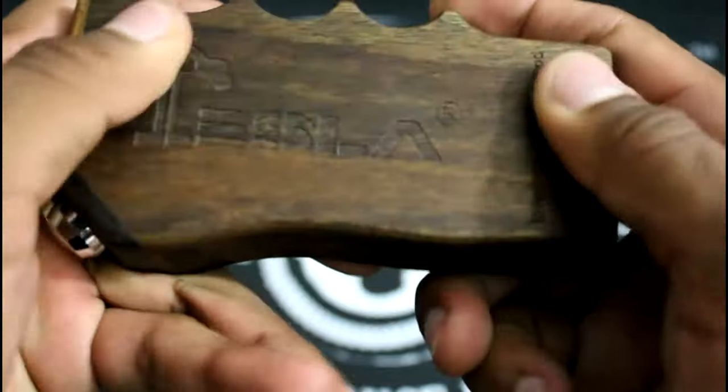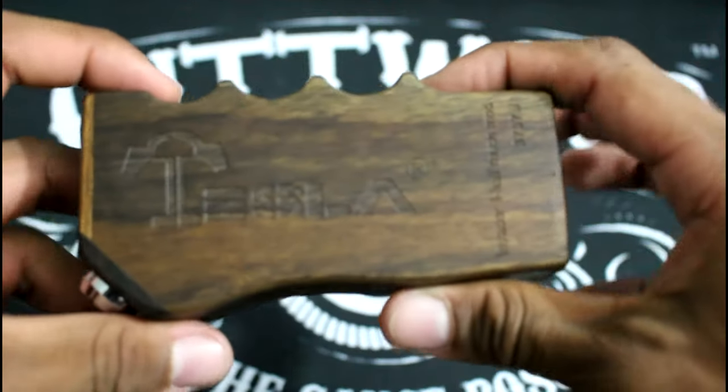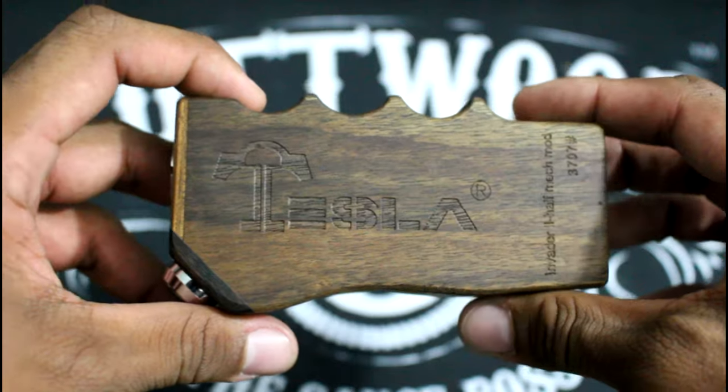Very nice wood, very nice detailing on the wood. Very basic overall. So what we're going to go ahead and do is zoom out, vape on it, and talk a little bit about it.